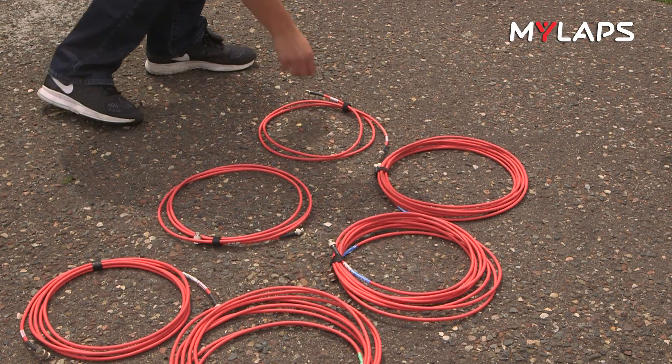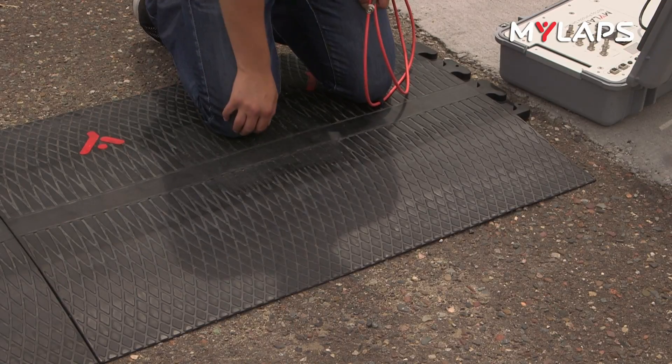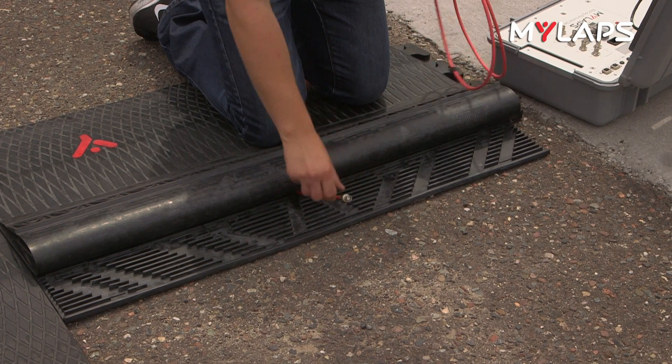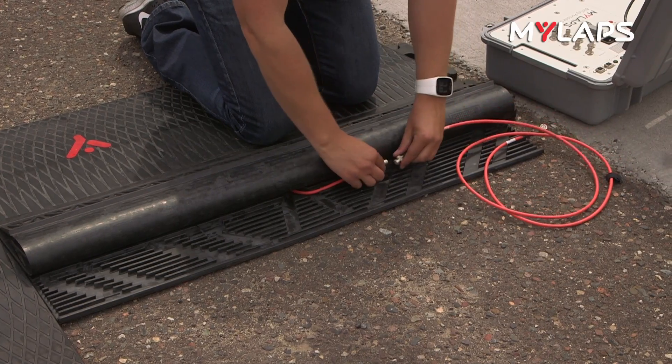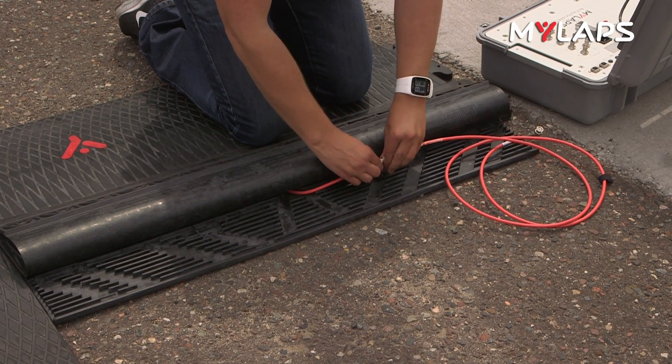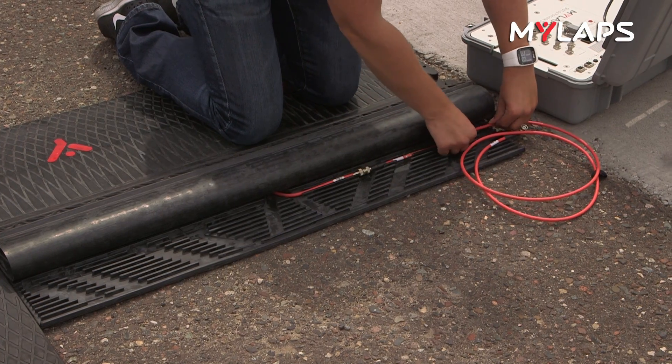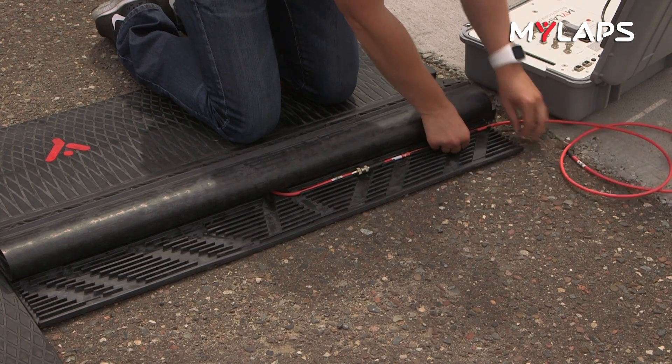Start with your shortest cable, cable number one. Open the flap on the BibTag mat next to the decoder. Make sure the pigtail cable within the mat is pointed towards the decoder. Connect your cable and make sure the connection locks securely. Place the cable in the tray and feed it through. Move on to the next mat and cable number two.